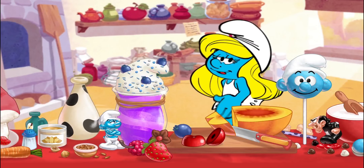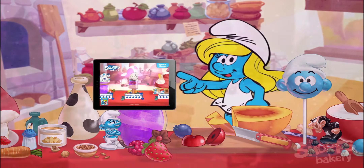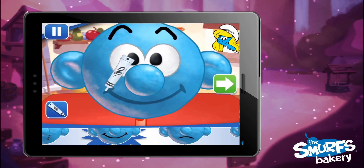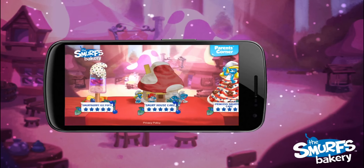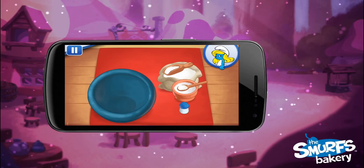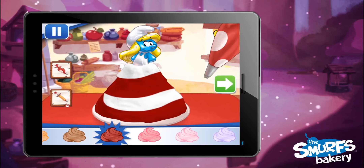Welcome to the Smurfs Bakery! We can Smurf lots of delicious desserts together! Like Smurfberry Ice Pops, Smurf Head Cake Pops, Smurfberry Shakes, Smurf House Cakes, and my favorite, a princess cake featuring me, Smurfette!